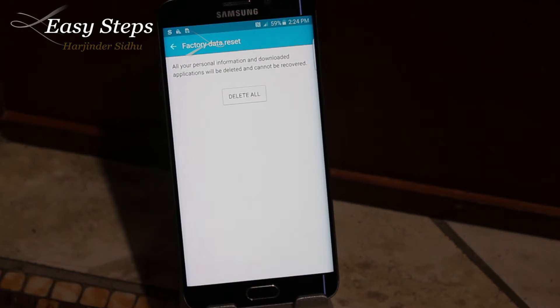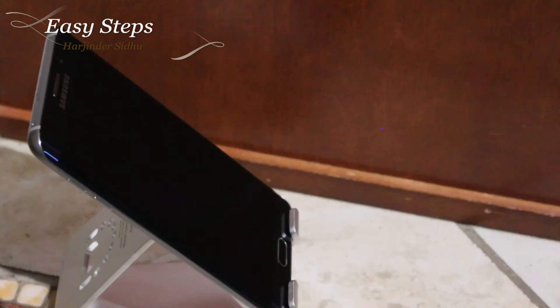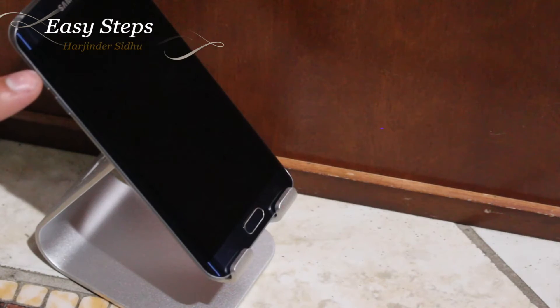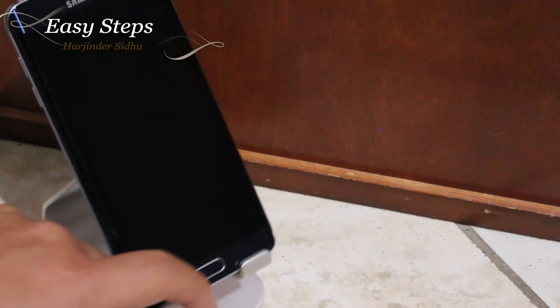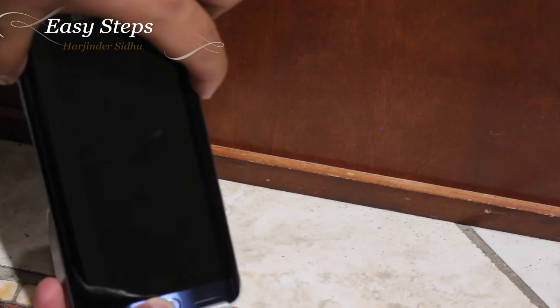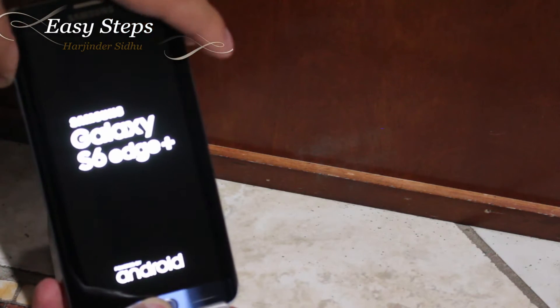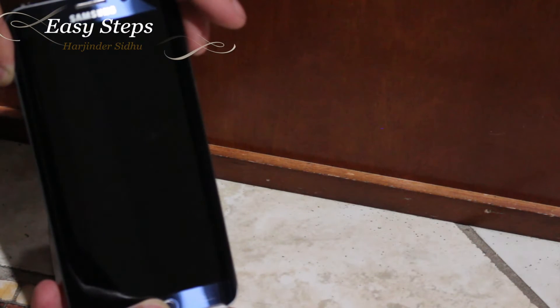To perform the hard reset, you have to first power off your phone. Once your phone is powered off, you're going to press your volume up key and your home button at the same time, and once you have these two held down, you're going to press and hold your power button. Let go of your power button once you see the Samsung screen.